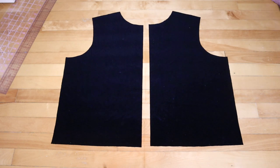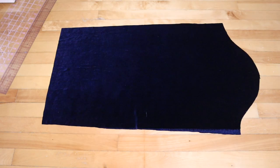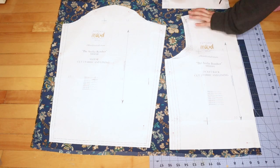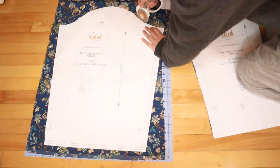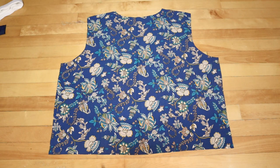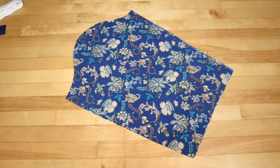You'll get 2 front pieces, 1 back piece, and 2 sleeves. I also cut 2 little rectangles that are 3 by 6 inches. I also cut up the fabric for the lining, but for the lining we're going to use the original sleeve pattern — so a back piece, 2 front pieces, and 2 sleeves.